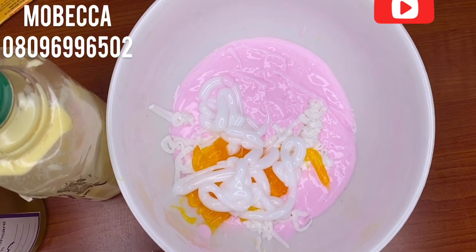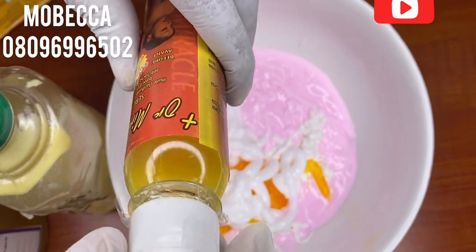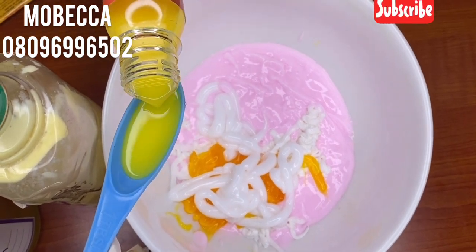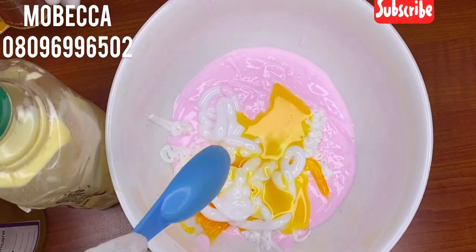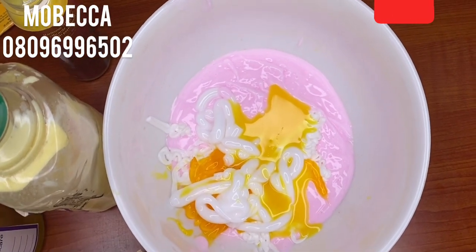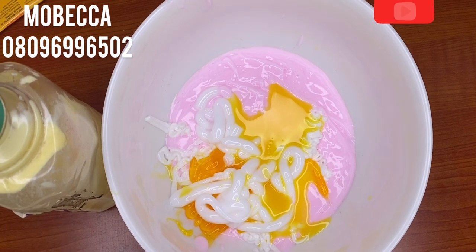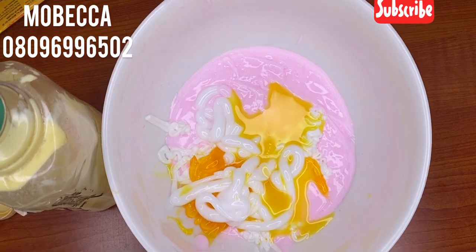I'm going to use a tablespoon of my Dr. Miracle. If you want, you can add one more spoon, but I'm making use of just one spoon. Then my Neem oil — because it's a treatment oil, I'm using two spoons of it.